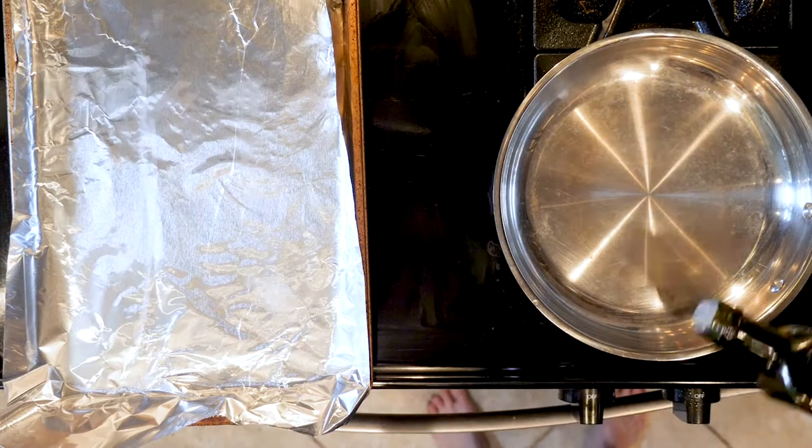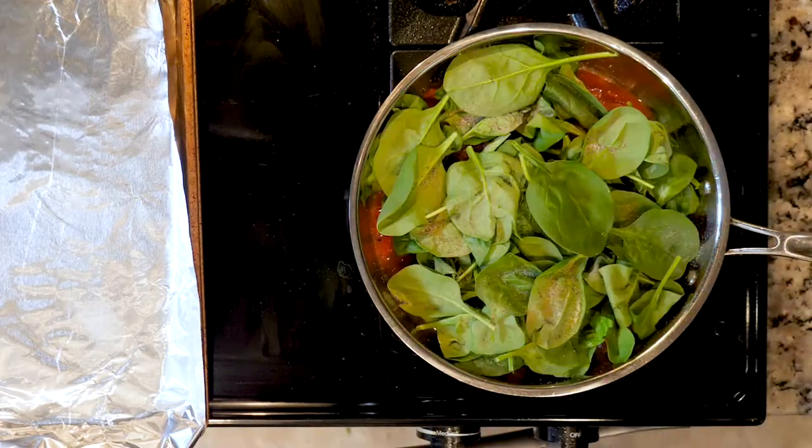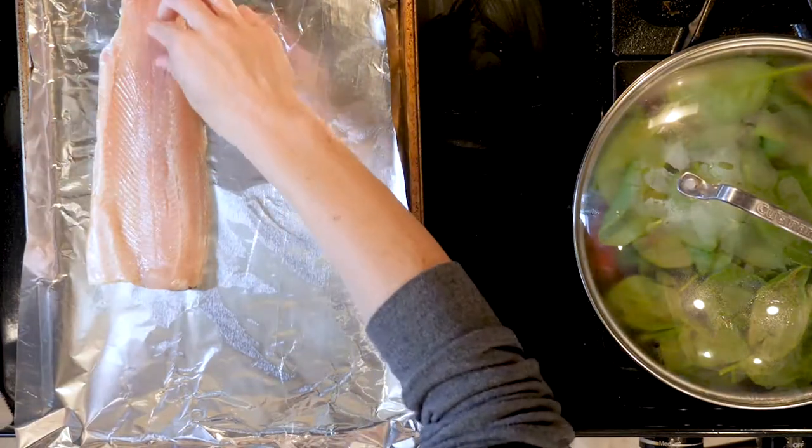Begin by turning the broiler on, lining a baking sheet with foil, and heating a little oil in a pan over a medium-low flame. Place the spinach and tomatoes in the pan with a pinch of salt and pepper, mix that together, cover, and cook for 10 minutes.